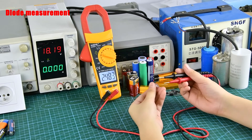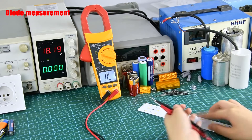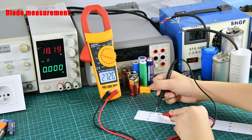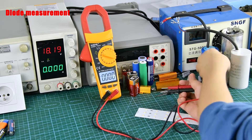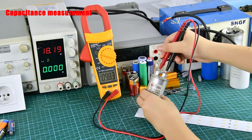Diode Measurement: Place the stylus on both sides to measure.